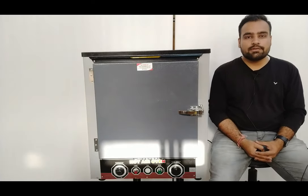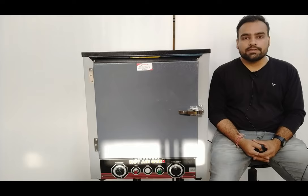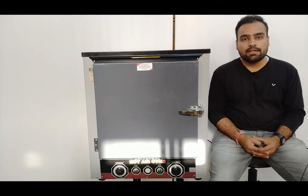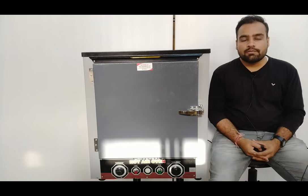That was the complete demonstration of the laboratory oven. I hope you have a proper understanding of how to use and operate this oven. You can purchase it by visiting our website at www.tescaglobal.com. If you liked this video, please press the like button and subscribe to our channel for informative and practical videos on different types of educational trainers. Don't forget to press the bell button so you get notifications whenever we upload a new video. Thank you for watching — we will meet again in the next video soon.